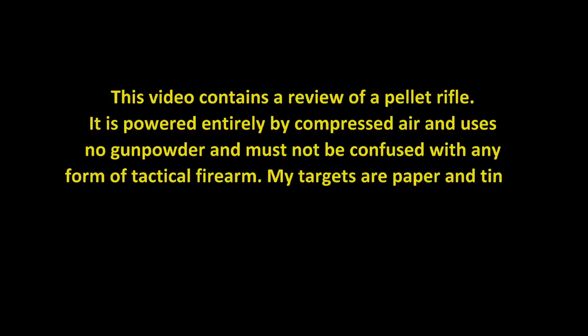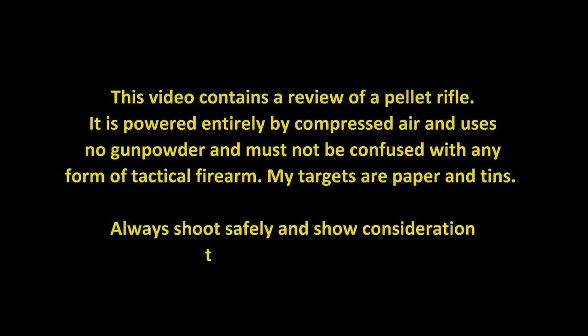This video contains a review of a pellet rifle. It's powered entirely by compressed air and uses no gunpowder, and must not be confused with any form of tactical firearm. My targets are paper and tins. Always shoot safely and show consideration to others around you.